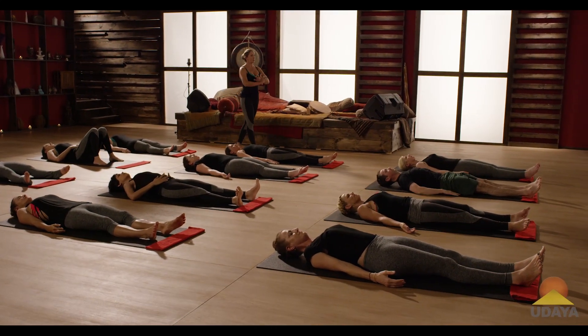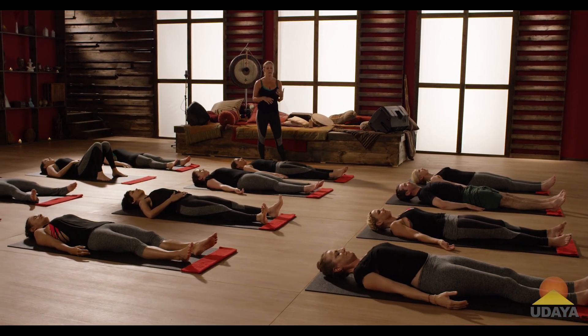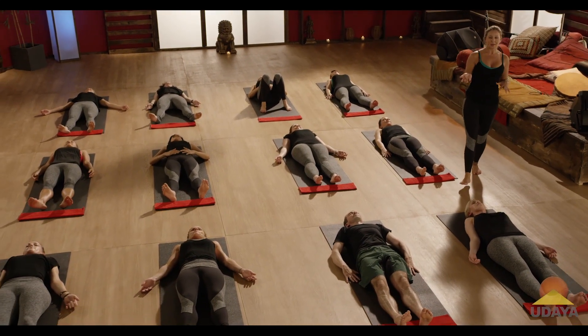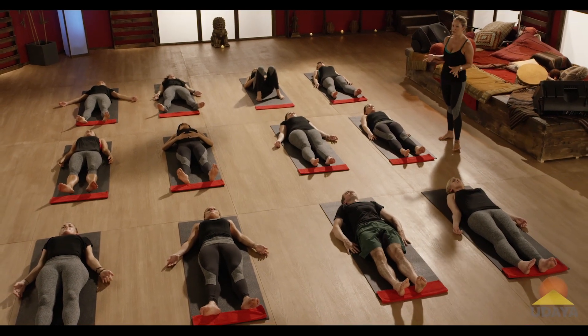So when I first started working on my handstand practice — we're not doing handstand today, don't worry — I could only kick up with my right leg. I could not kick up with my left leg. My left one just threw everything off; I had no balance, no control.